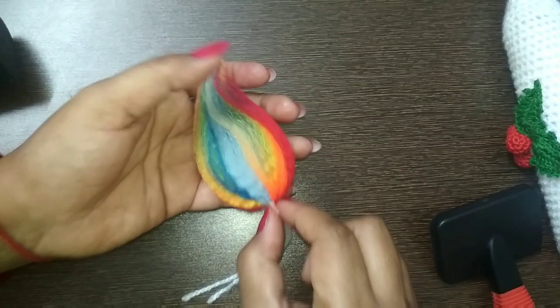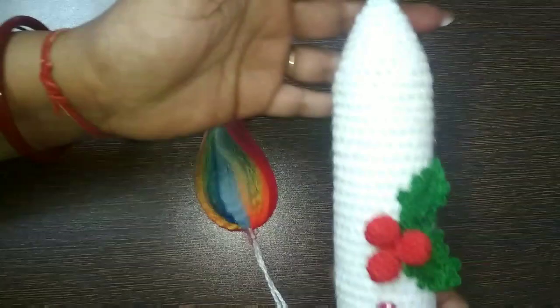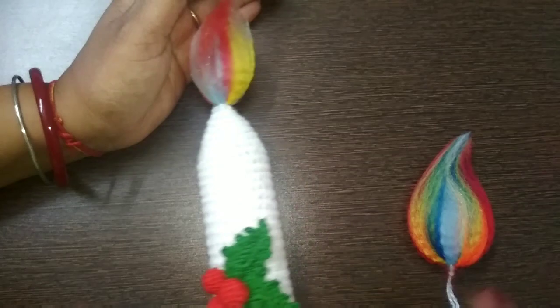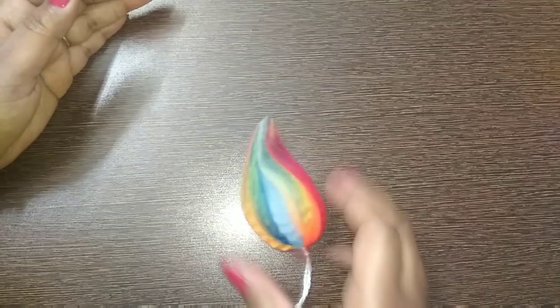I am leaving this tail here because I am going to continue this video for the second part — making this beautiful Christmas candle. We are going to make this Christmas candle and attach this flame over here, and then your beautiful Christmas candle will be ready. You can make it in white or any other color. So stay tuned for the second part for making the candle.